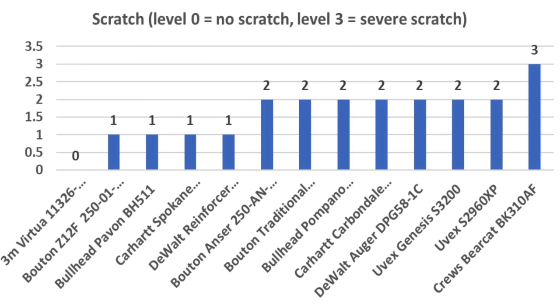One trend I noticed throughout testing is that glasses with anti-fog lenses seem to scratch easier than glasses without the anti-fog coating. The assessment of scratch damage is pretty subjective. The 3M seems to have done the best with a rating of 0, but the Bouton Z12F, Bullhead Pavan, Carhartt Spokane, and DeWalt Reinforcer also did well.